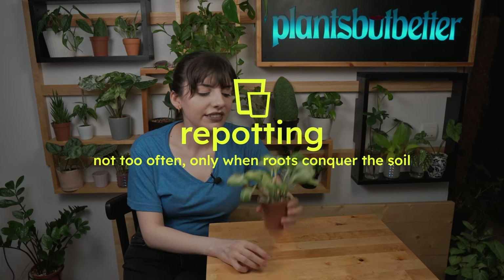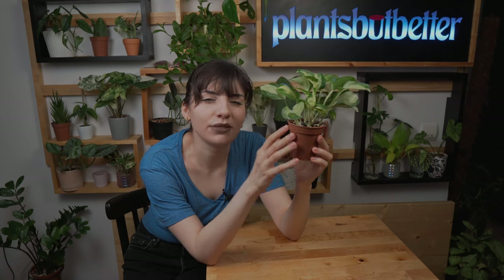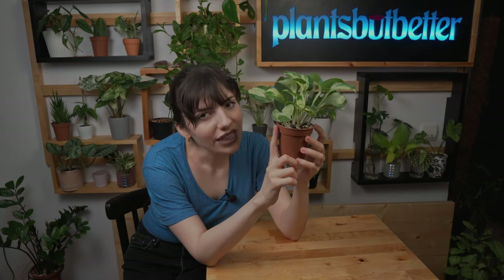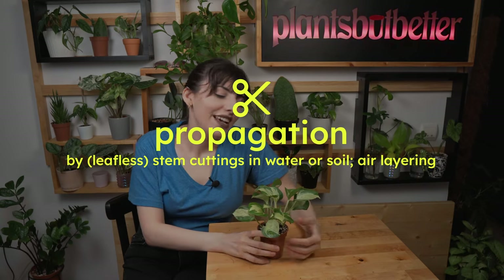Let's move on to repotting. I would advise you to repot this plant only when strictly necessary — when you see massive roots coming out of the drainage holes. Choose a pot slightly bigger; don't use something double the size, because too much substrate can lead to overwatering, which can lead to root rot. Upgrade little by little.